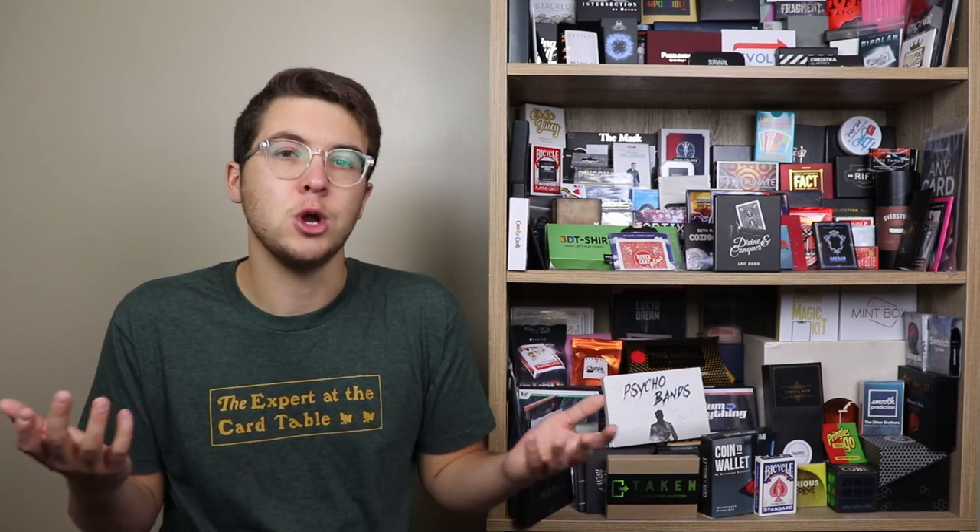Are there any negatives about Divine and Conquer? One negative for you might be that the deck is not examinable due to the nature of it, but this is something that might not be an issue for you — so it's kind of up for you to decide, but I did want to let you know before you decided to purchase it. There is also a little bit of a system involved. If you're not a fan of that, then this might not be the effect for you. The good news is that Nick is going to walk you through every bit of that process on the tutorial, so you shouldn't be left with any questions about it.